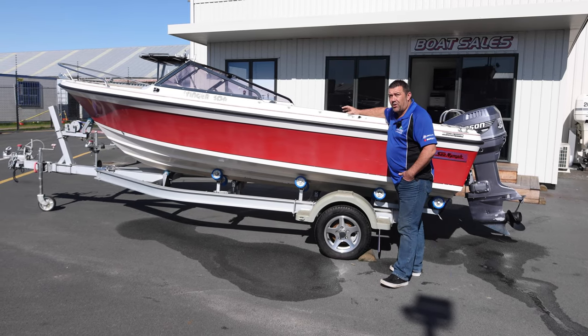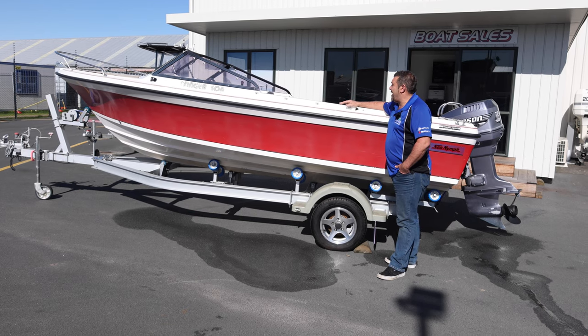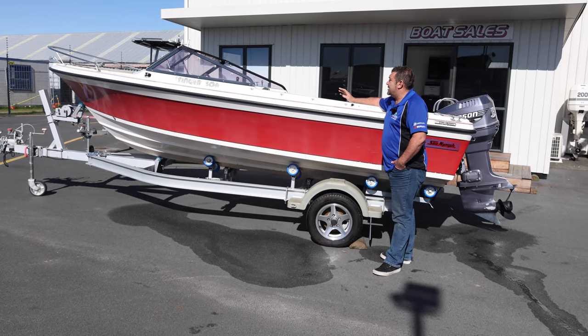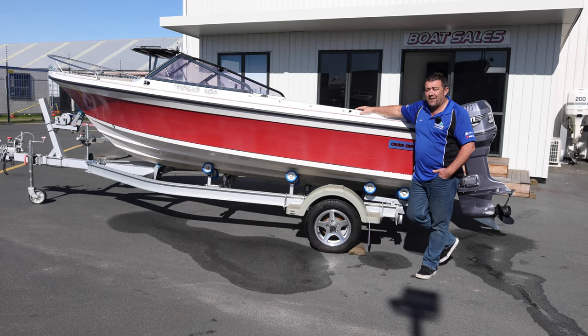It's got a bait board if you do want to go fishing, or if you wanted a boat for the lake, it's perfect for that. The interior is absolutely in immaculate condition — it's got a glove box. It's on the yard down here in Hamilton, $14,995. Come see us.